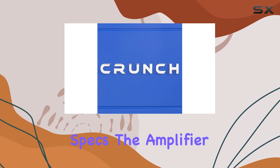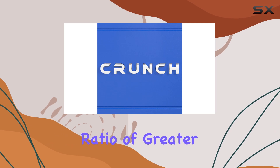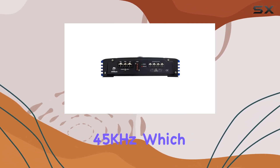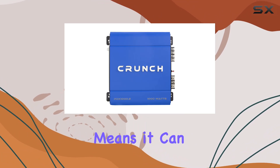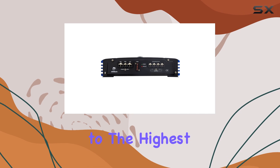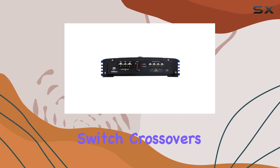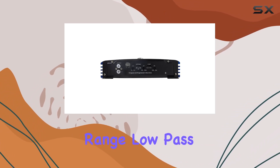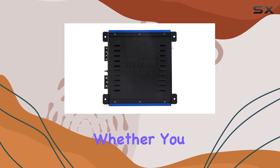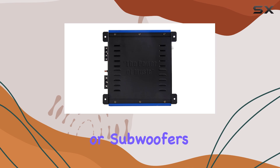Regarding technical specs, the amplifier boasts a signal-to-noise ratio of greater than 90 dB and a frequency response range from 10 Hz to 45 kHz, which means it can accurately reproduce sounds across a wide spectrum from deep bass to the highest treble. The electronic switch crossovers allow for full-range, low-pass, or high-pass outputs, providing versatility depending on whether you are driving full-range speakers or subwoofers.